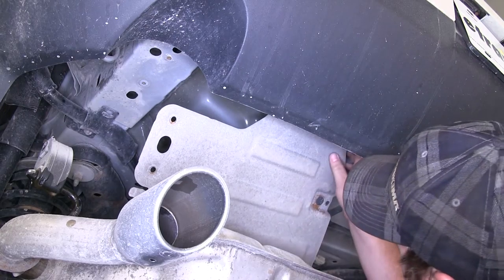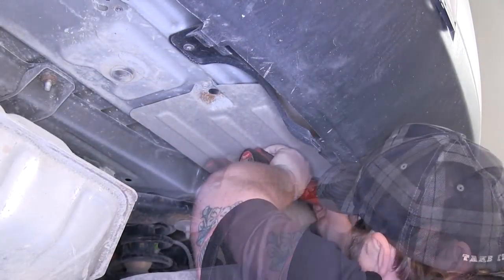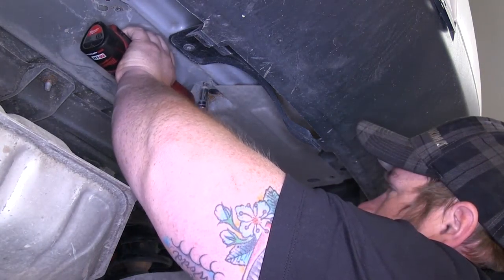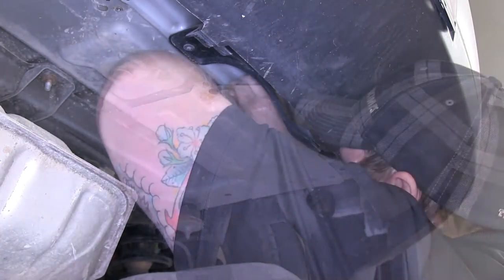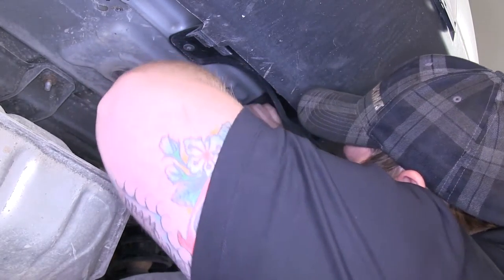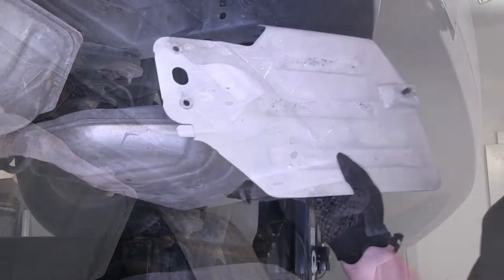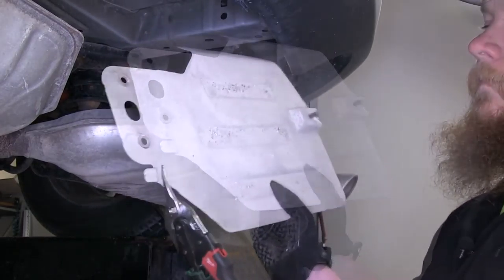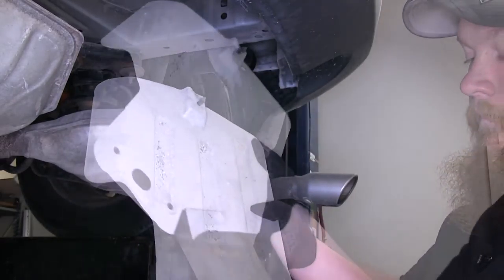On this one there is one push fastener that holds some wiring, so you want to go ahead and pry that one out also. We'll go ahead and repeat the same process of removing the heat shield on the passenger side. Now you can see on our heat shield there's a tab that goes into the frame — we need to trim that off. You can use a cutoff wheel or a rotary tool; we're just going to use some tin snips to trim our heat shield.